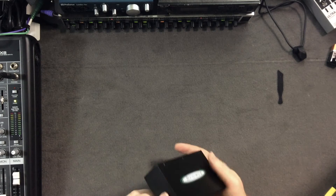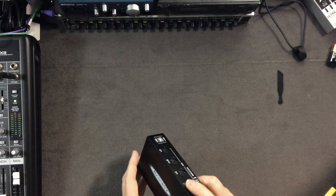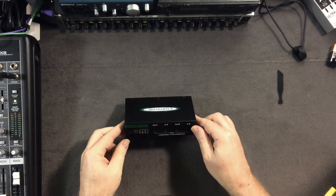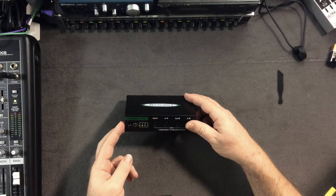This thing ran about $45. It took a while to get here — like two weeks or so, coming all the way from China. It's black, it's kind of dirty — I should have washed my hands.